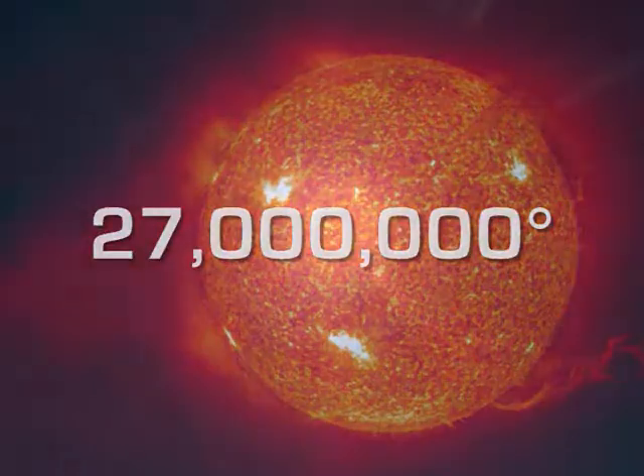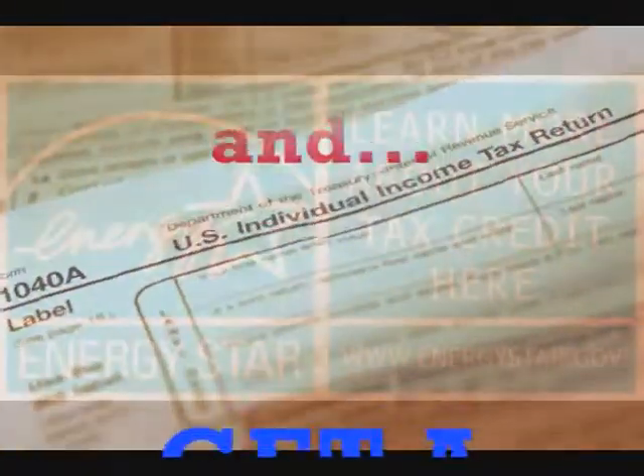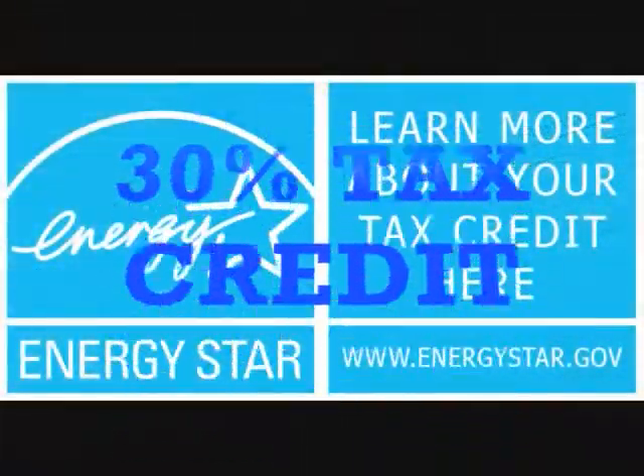The sun's core temperature is 27 million degrees. All we need is 105 to 120 degrees to take a shower. Beat the heat! Get your 30% tax credit now.